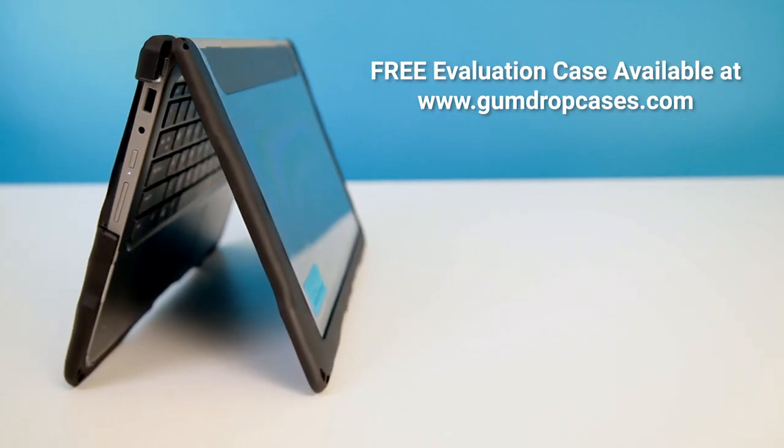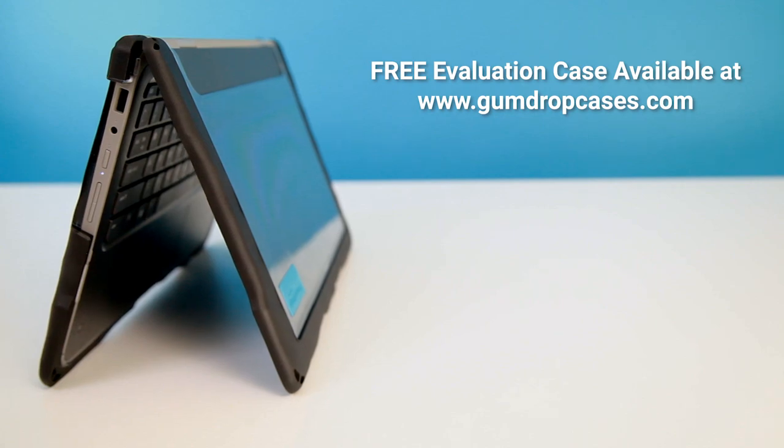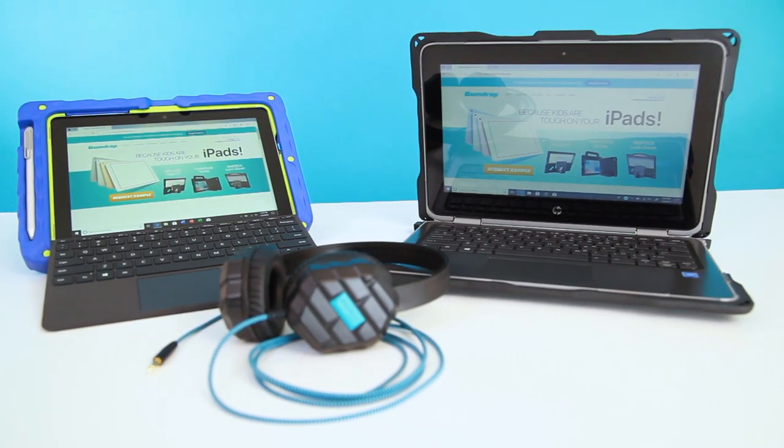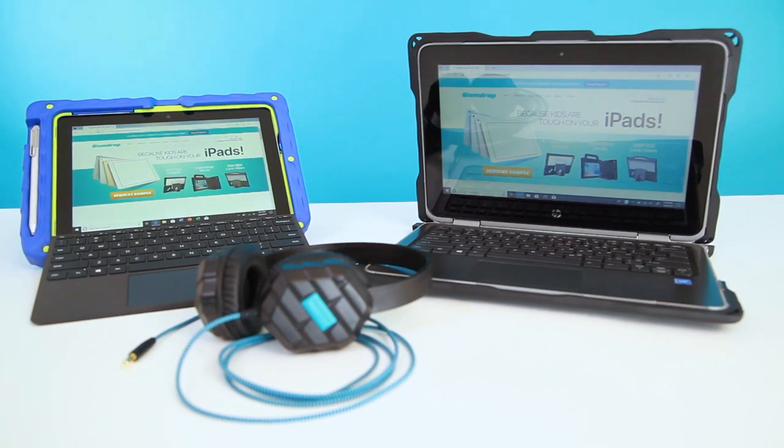If you would like to be the first in your district to show off your good sense by protecting your brand new HP ProBook G3 device from those drops that are bound to happen, head on over to gumdropcases.com today and request your free demo unit. While you're there, go ahead and check out our other laptop and case solutions, as well as our expanding line of accessories for all of your K-12 needs.